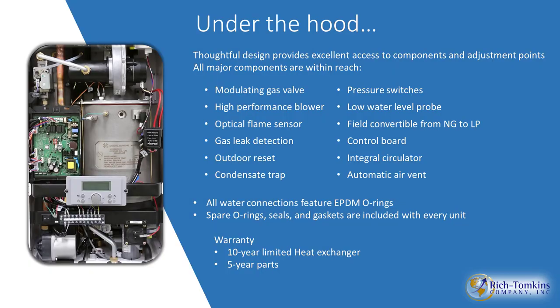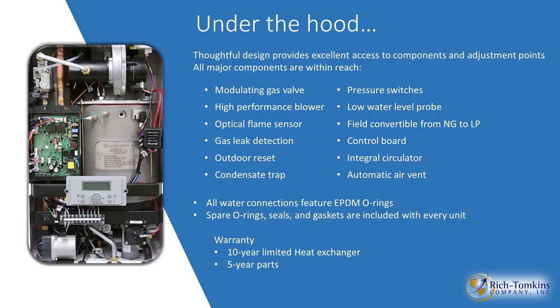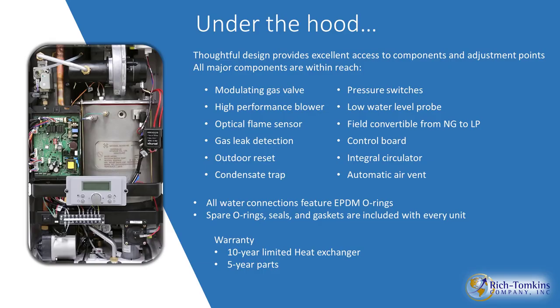The unit also has the ability to do outdoor reset, a condensate trap, pressure switch, low water cutoff, and is field-convertible from natural gas to LP — the conversion kit comes with the unit. Your main control, integrated circulator on board, and automatic air vent all come with the unit. All O-rings, spare parts, seals, and gaskets come with every unit. They also make a service bag with all critical service parts.